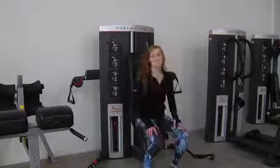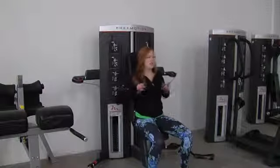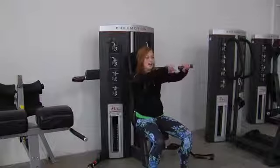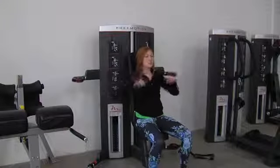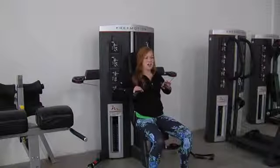You can start in a seated position with your back supported, grabbing both handles. You can perform a very simple chest press, or even work the arms independently, alternating or working just one arm at a time.